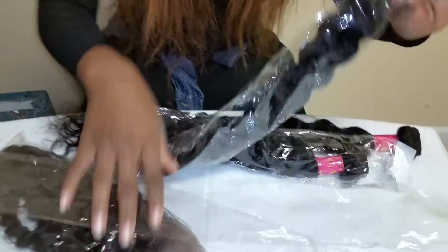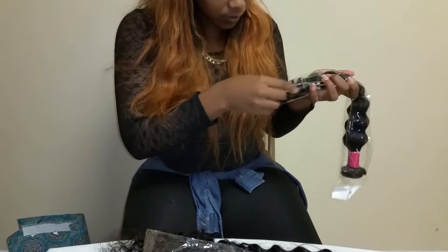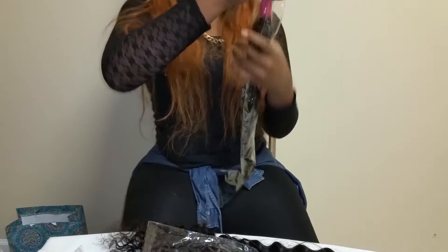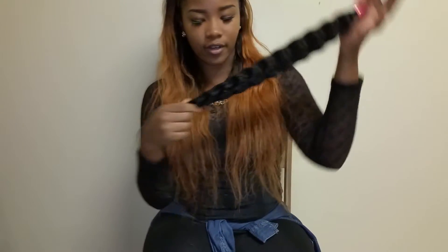Next we have the 24 inch. Same thing — the curl pattern matches, it feels soft, no shedding whatsoever. It's nice.